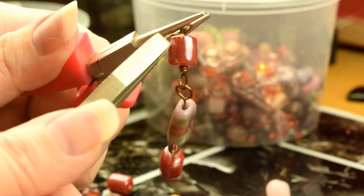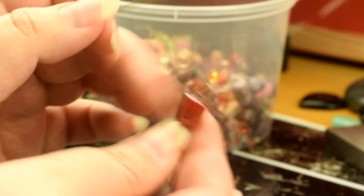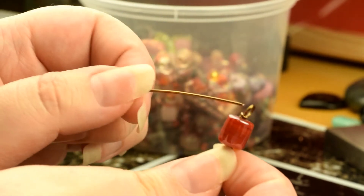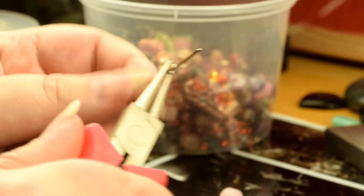Just do a wrapped loop. Now because we've done a wrapped loop, obviously we can't just open it, so what we need to do is start to create another loop — again a little bit more than a centimeter for a wrapped loop.